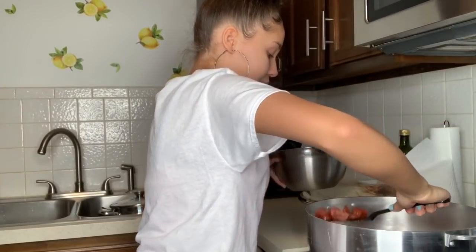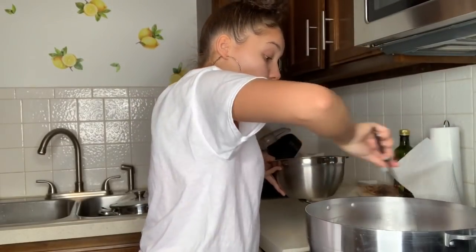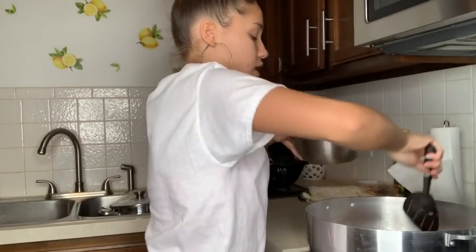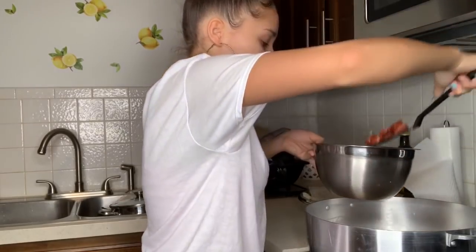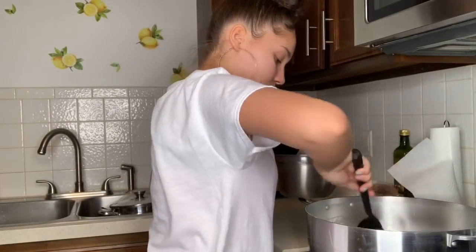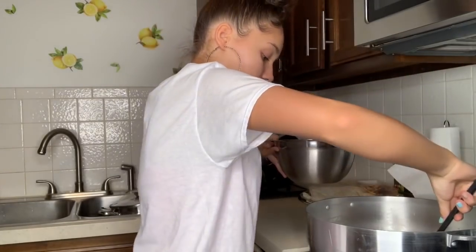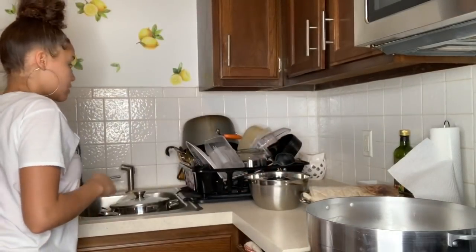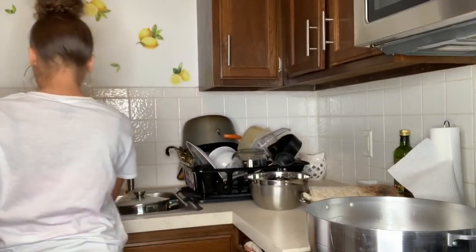I'm now taking the sausage out so I can start boiling the water. As soon as the water is boiling, I'm going to add the garlic, onion, lemon, corn, and sausage, and let that cook for a minute. Then after all that gets boiling and cooking, I'll add the crab legs. I'm using my mom's juicer thing to add the water to the pan.